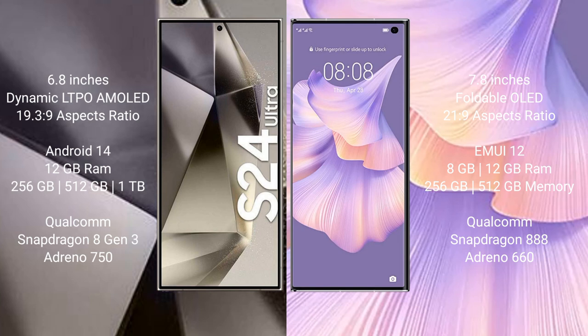The Huawei Mate XS2 comes with 8GB or 12GB RAM and 256GB or 512GB internal storage, powered by the Qualcomm Snapdragon 888 processor with an Adreno 660 GPU.